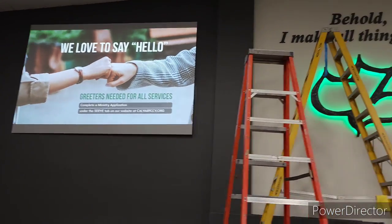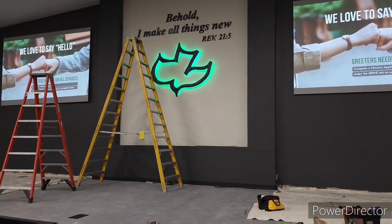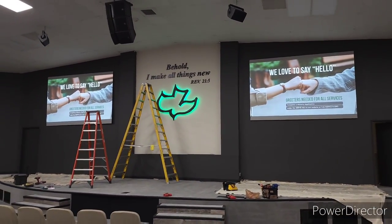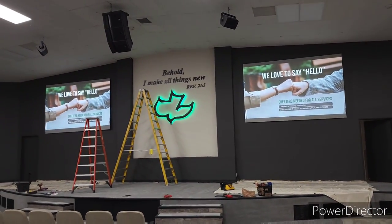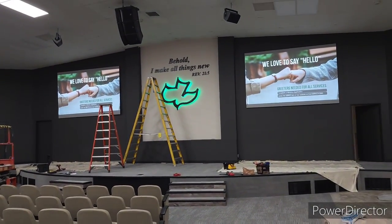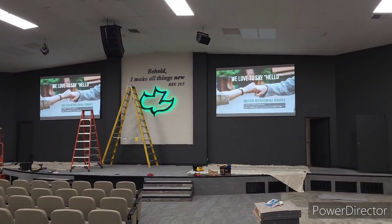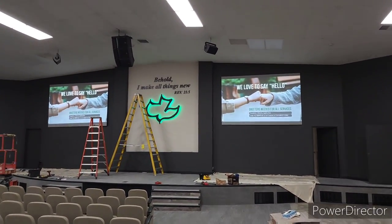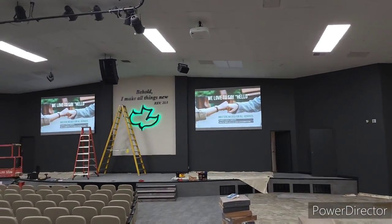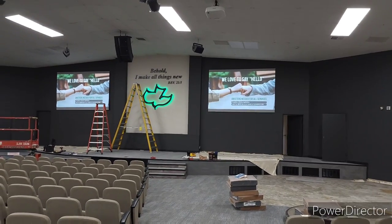All right, guys — there you go. Both of them are on. We've just got to do calibration on them. This is what I've got so far — it's not finished yet. We need a little bit more calibration and then that's it. I'm done and moving to another project. I like them — it looks really nice. Look at that hybrid mix, guys. Fully lit environment — you can see everything in there.